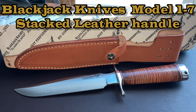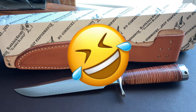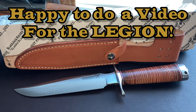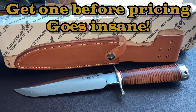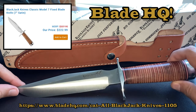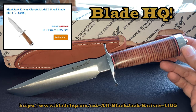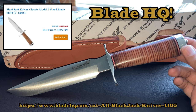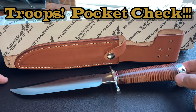In front of you guys you see the BlackJack Model 17 with stacked leather handle, seven inch blade with A2 steel. I'm excited to show this to you — I'm in Atlantic City this weekend in the room while the ladies go gamble money we don't have! I got this particular model at Blade HQ for around $222. I suggest you go to Blade HQ and pick up whatever they have because these companies are already jacking up their prices.